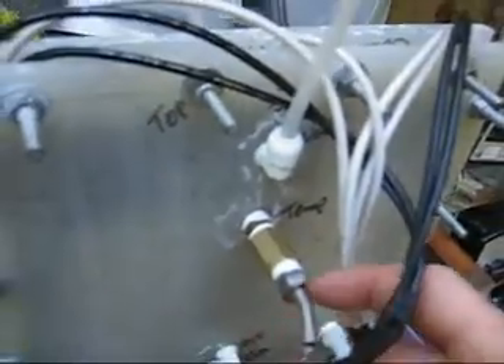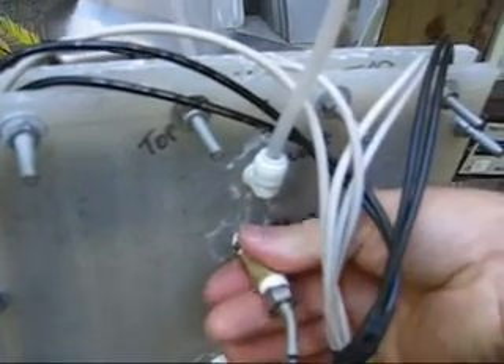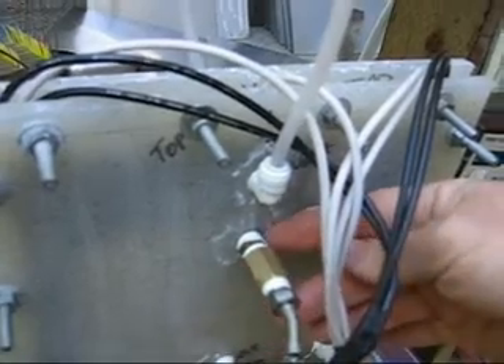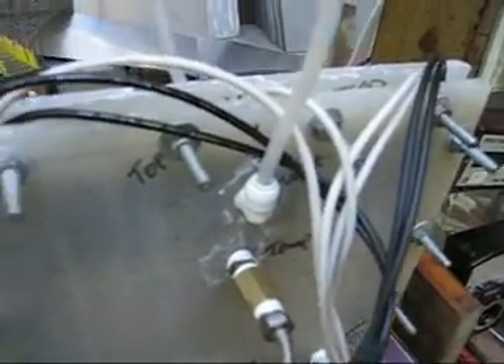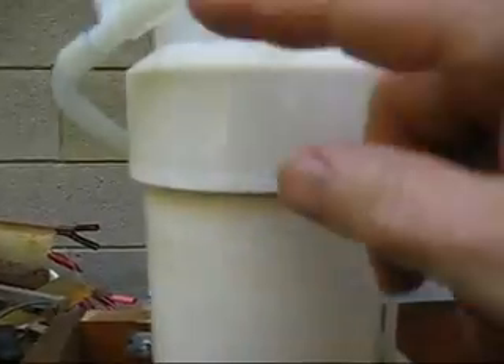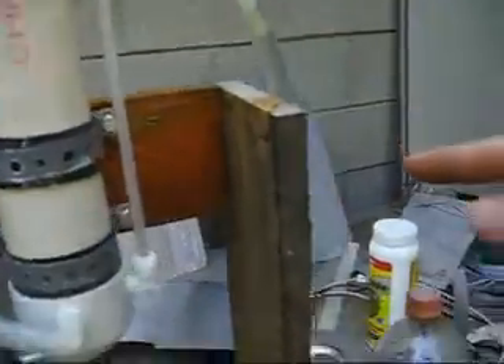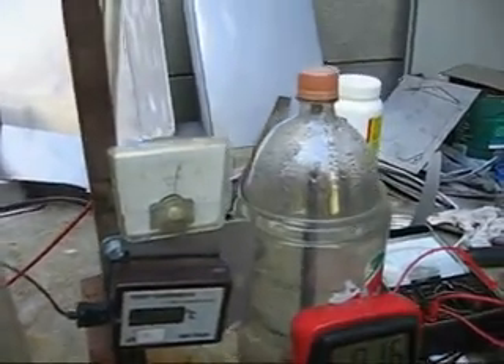Electrolyte comes through here to the bottom and zigzags back and forth. This is the temperature pyrometer — it's probably going to read a couple degrees cooler than it should because it's not deep inside there; the tip of it is about right here. The HHO comes up through here, bubbles up, and continues to bubble through the electrolyte. It comes back over here to the bubbler, then down to the HHO-ometer or whatever you want to call it.